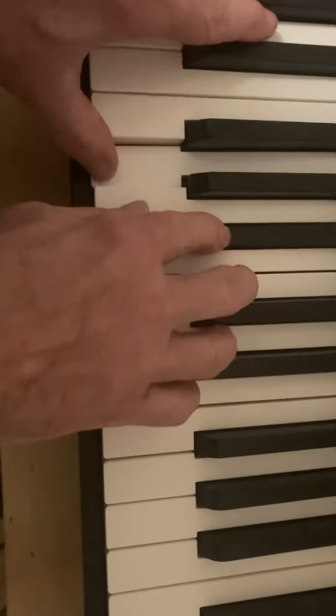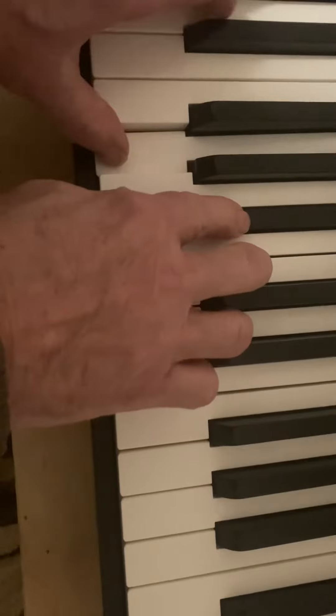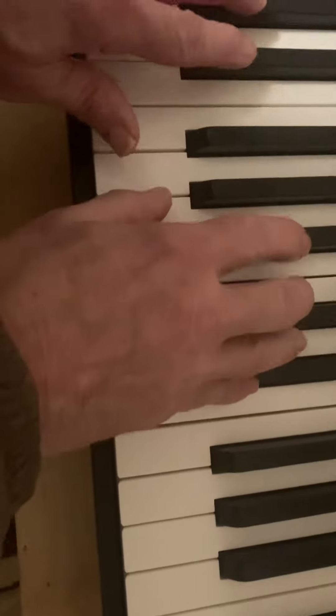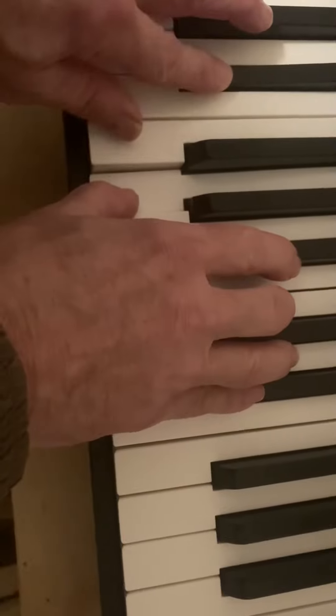G minor. Okay, that's G minor. C minor. Now F, C, D, E, F.